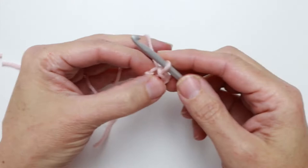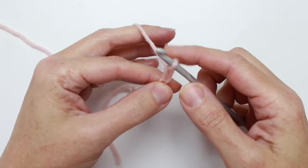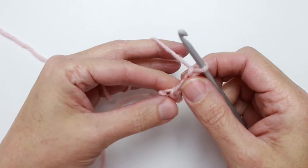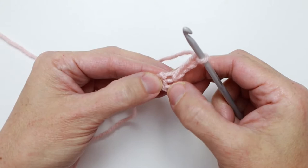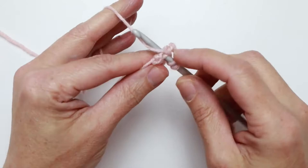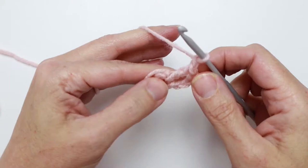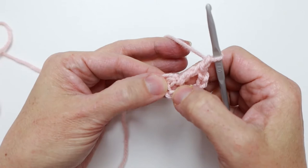That completes our ring and our foundation. Now we're going to go ahead into round one, continuing with color A. We're going to chain four — one, two, three, four — and this represents a double crochet and a chain one. The next thing we're going to do is work all of our stitches into this ring, right into the center. First we do a double crochet: wrap your yarn over, insert your hook into the center, pull up a loop, yarn over, pull through two loops, yarn over, pull through two loops.